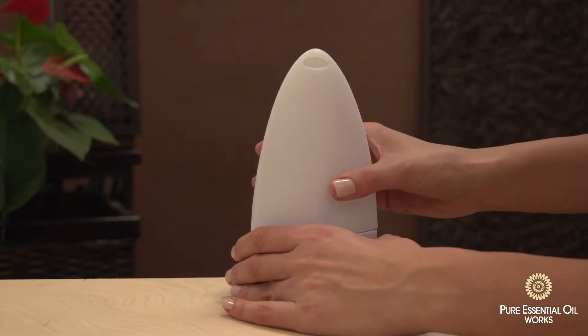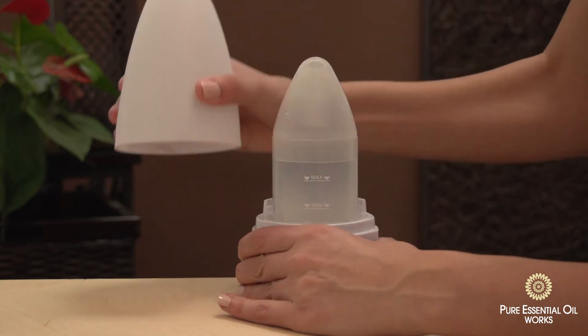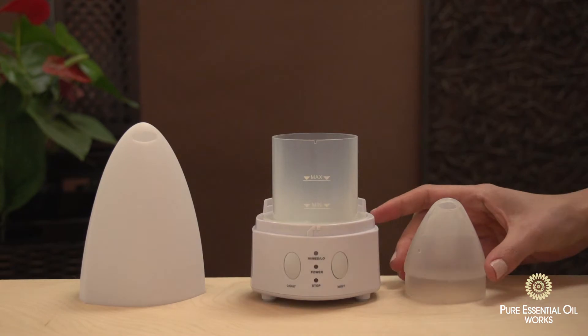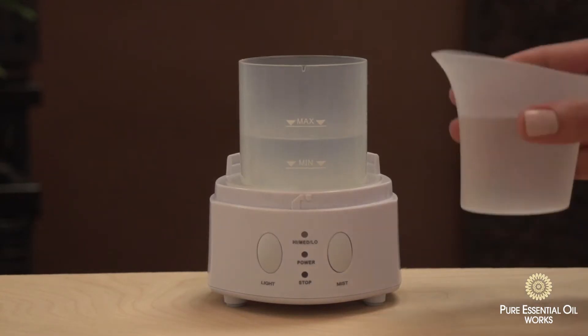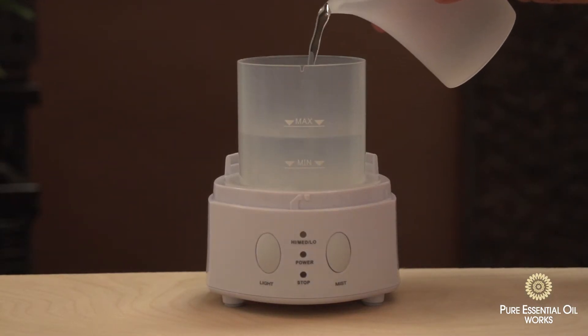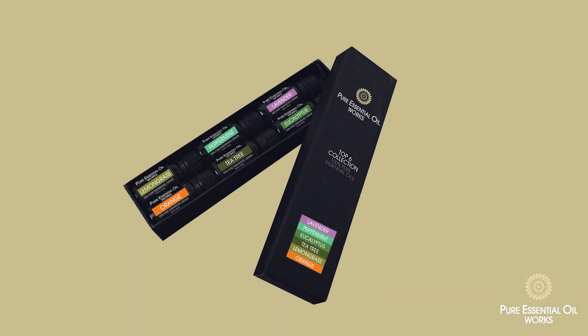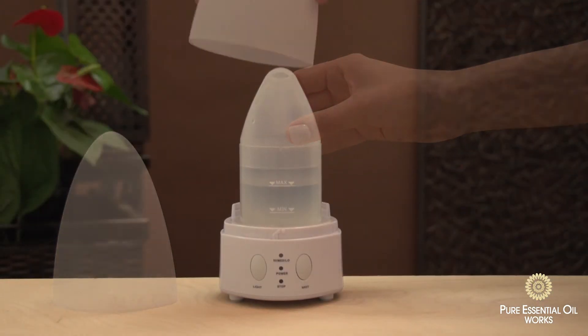To get started, remove the cover by turning counter-clockwise. Remove the water tank cap and add water to the fill line using the cup. For best results, use purified water. If desired, add one or two drops of Essential Oil Works essential oil of your choice. Replace the cap and cover.